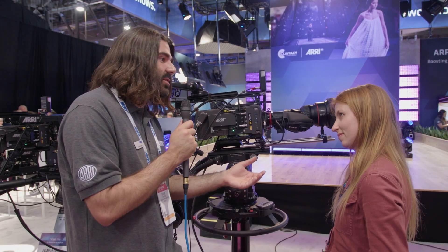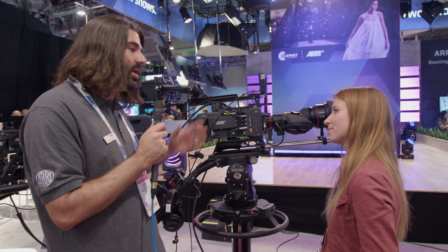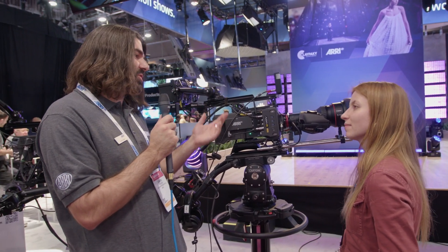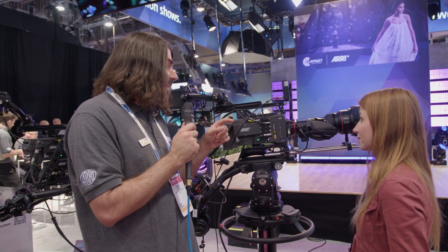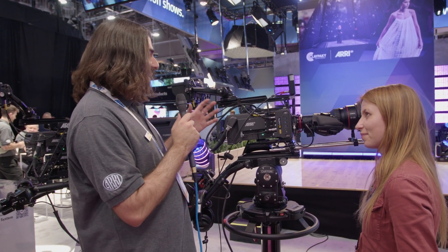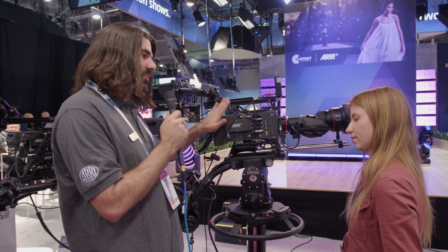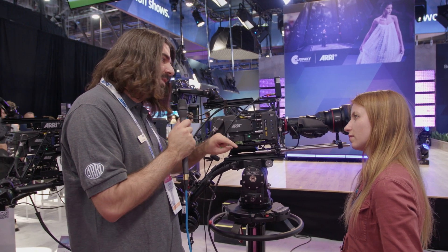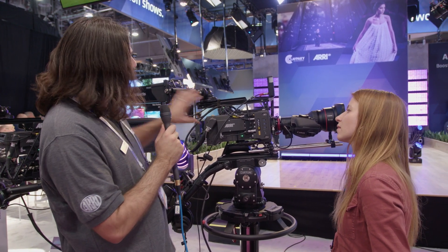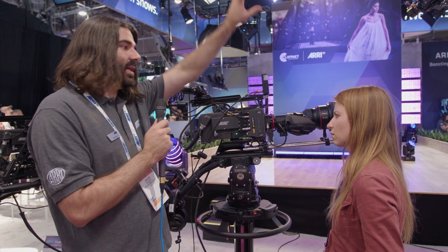They want to bring it to live entertainment. For years now, people have been using Arri cameras for covering concerts, live comedy, and productions that are going to be streamed — and even, surprisingly, for sports, which is not normally what Arri is known for. So what we're doing here is integrating this live production system, the LPS-1. That's the back end of the camera. You can remove it with three screws and use your Alexa 35 front end as a regular Alexa 35.